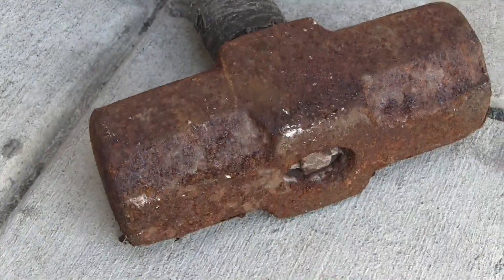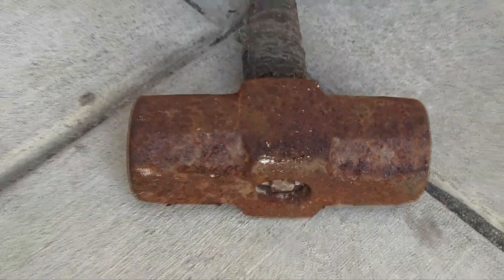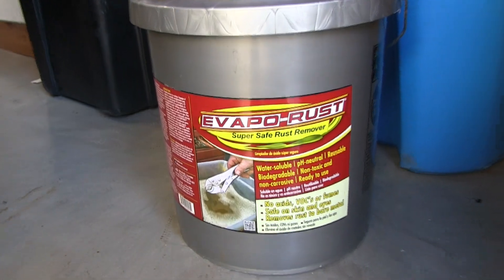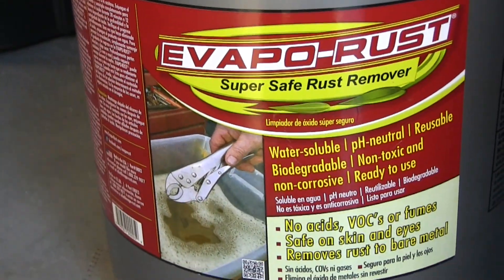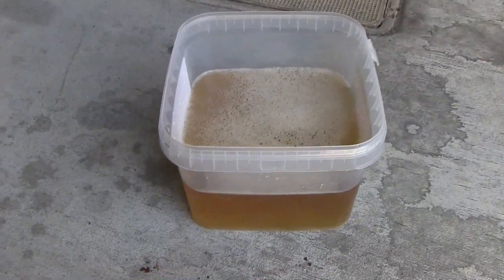As you can see, it's fully coated with rust. So what I have is Evapo-Rust. A friend of mine turned me on to Evapo-Rust when he was cleaning some car parts. I picked some up, I've used it on some things — it's amazing — and I want to share it with you guys.